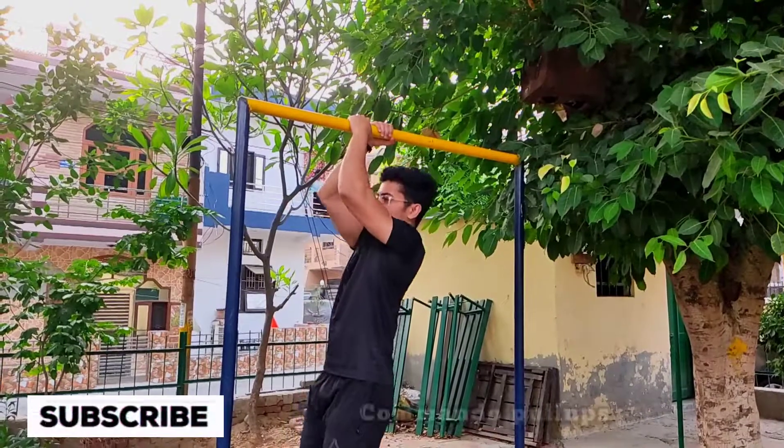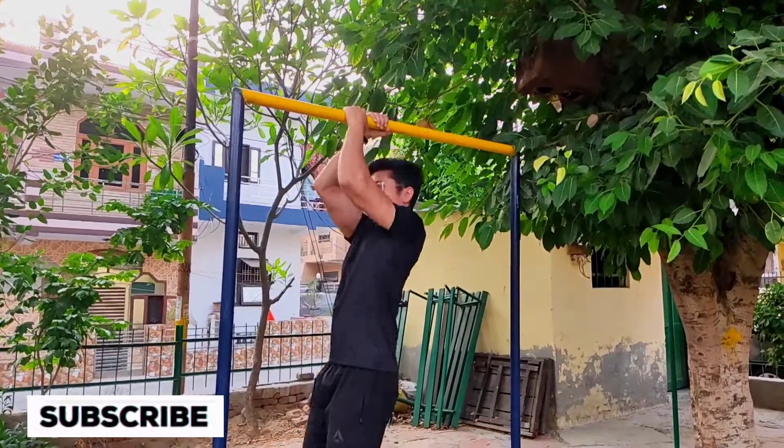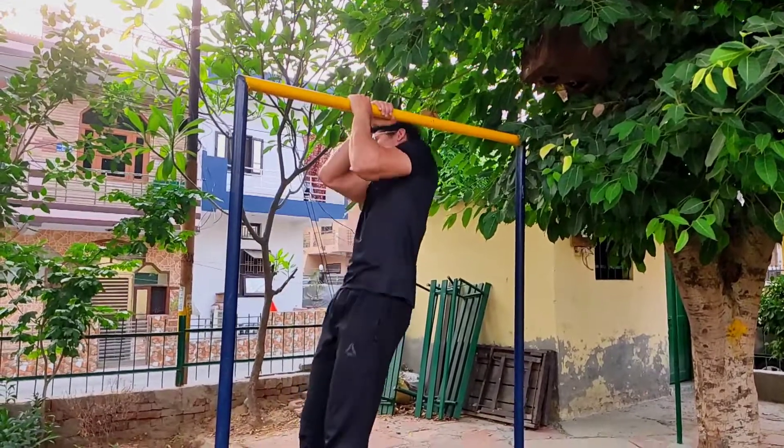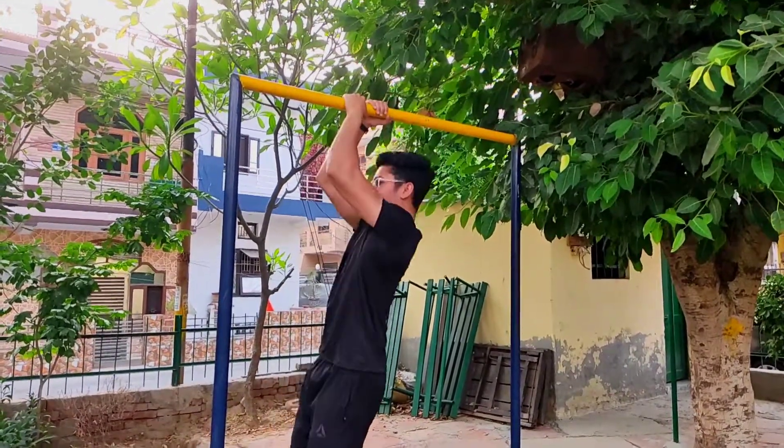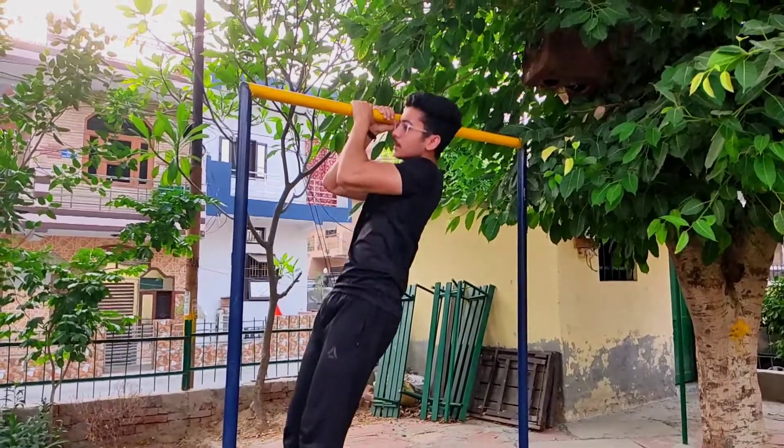Our next exercise is commando pull-ups. You have to do 12 repetitions in 3 sets. You have to do a half wrap — if you come down, let's activate. You have to do a half wrap so that the bicep will be activated.